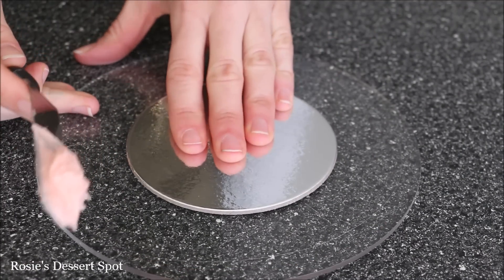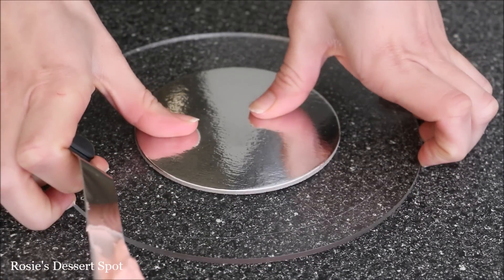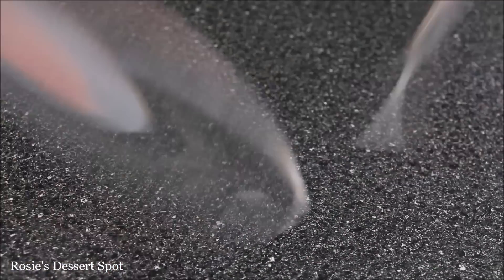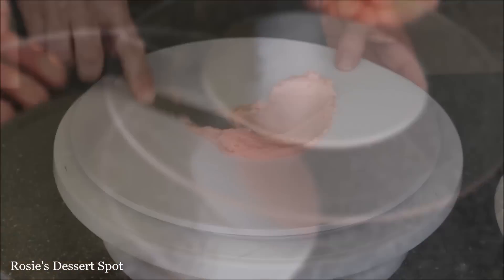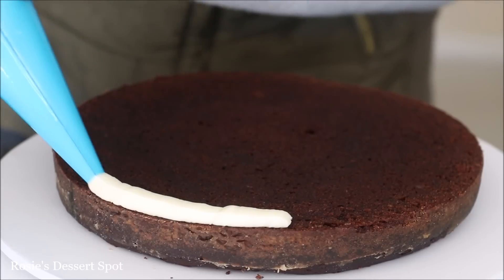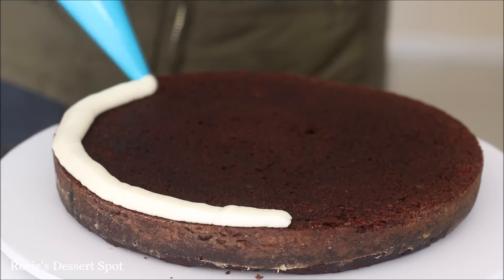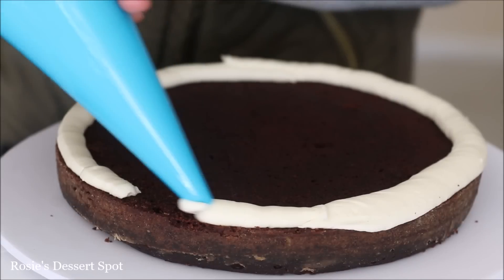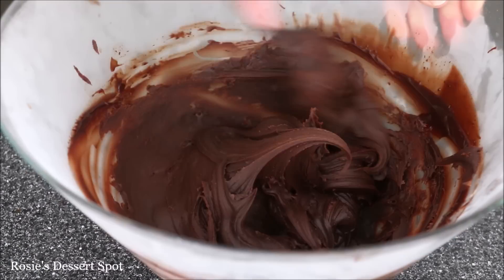Onto some acrylic discs or larger cake boards I'm applying a 4 inch cake board and a 6 inch cake board stuck on buttercream, because this is going to be a tiered cake. Pop those into your freezer to set. In the meantime we'll start building our cake. On a 10 inch cake board I've added an 8 inch cake that I've cut into three, so it's going to be a little bit shorter.